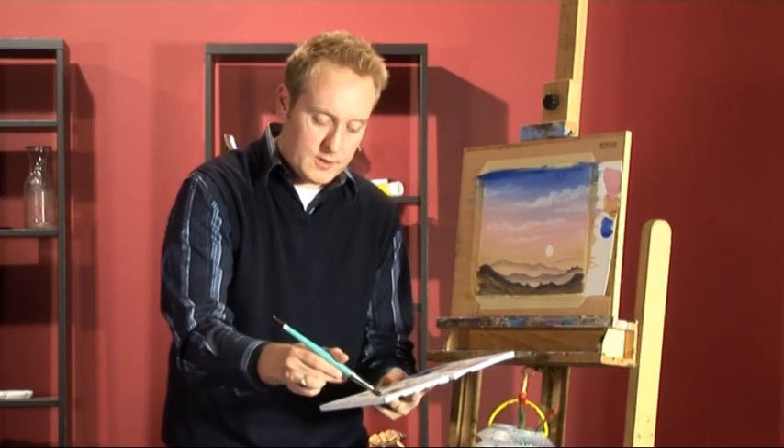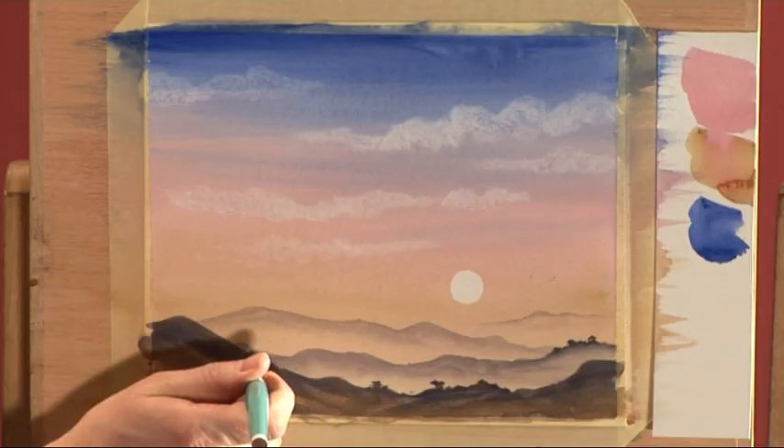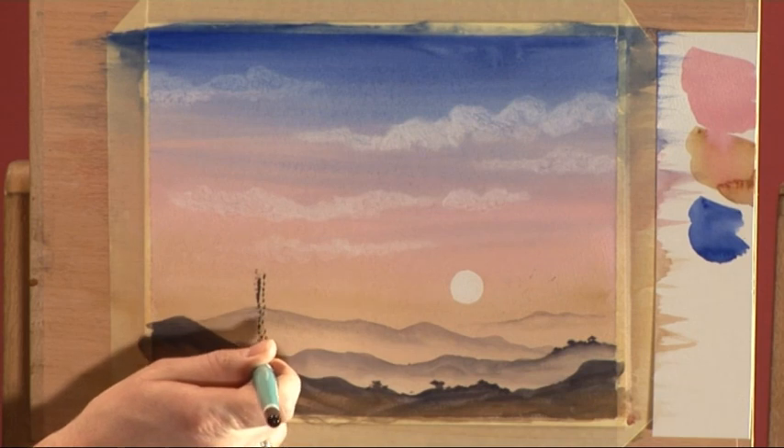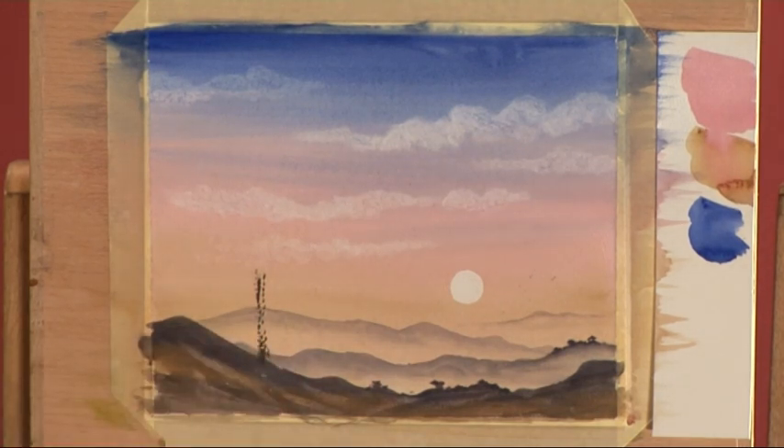Using the brush with plenty of paint, what I'm going to do first of all is just pop a little bit of a straightish line going up — that could be the centre of the pine tree — and then work from the outside of it.